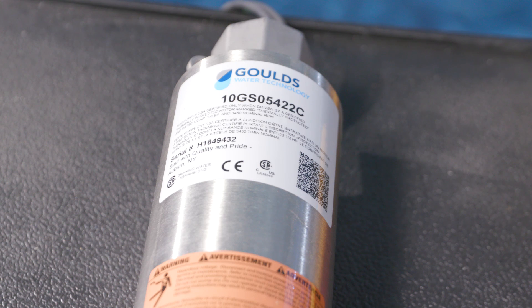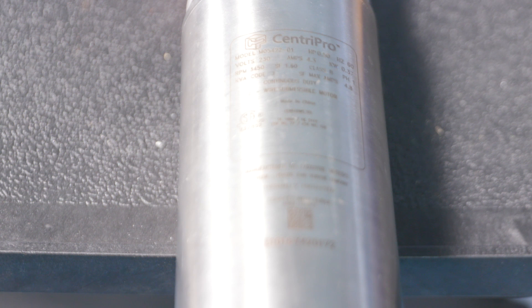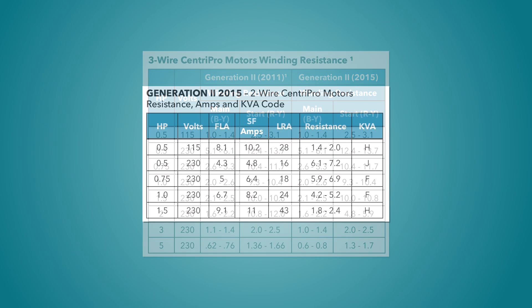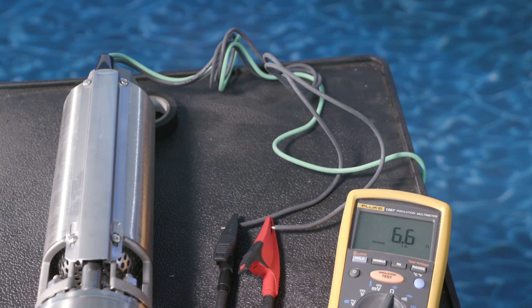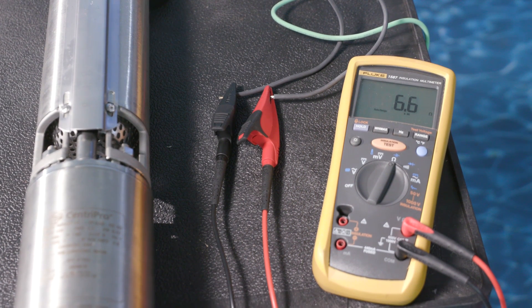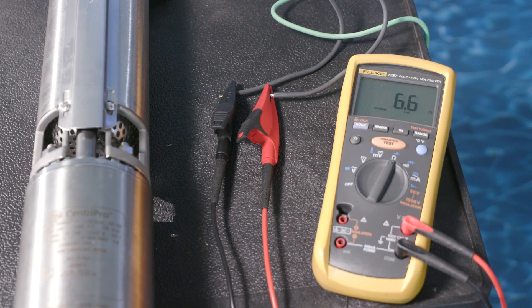To measure line-to-line resistance, first determine the motor model number. If you don't have the model number, you can look it up by the voltage, horsepower, phase, and wire configuration. Next, look up the line-to-line resistance specification of the motor in ohms using the MADE manual or the pocket service manual. Again, ensure there is no power to the motor. Measure the resistance of each line-to-line and compare the actual value to specified values. Use the pocket service manual to determine what your results mean.